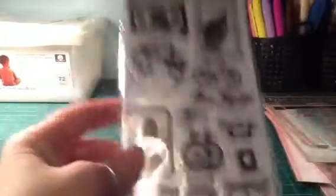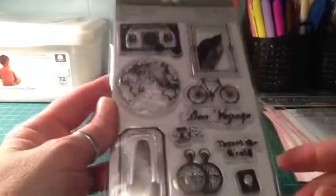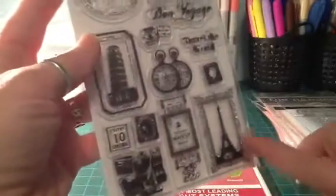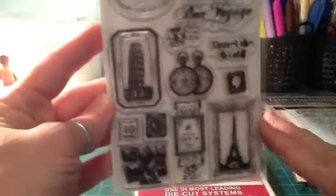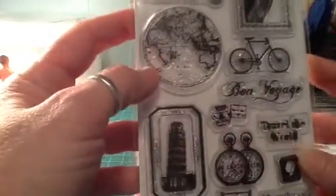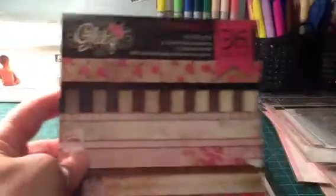I also got this stamp set — it was like $4 shipped. I do love Eiffel Towers and Paris; our living room is done in a whole travel motif, like a vintage travel theme, so I kind of like this stamp. But I mostly got it for the world stamp — I really liked that one, so I'll try to find something to use it with and throw it in with my stash.